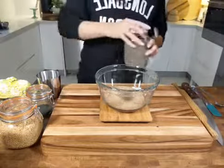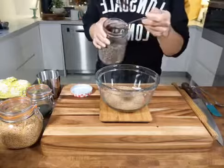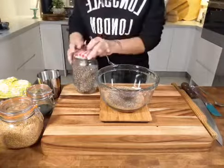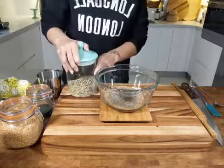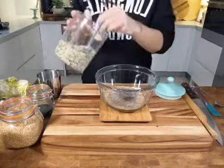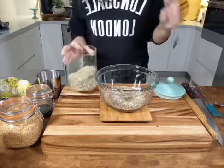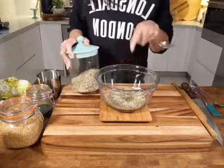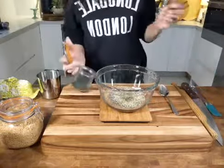Next we're adding one of my favourites — chia seeds — two tablespoons. It doesn't matter whether they're white or dark chia seeds; they have the same nutritional quality, just cosmetically different. So two tablespoons of those go in. In this little jar I have hemp seeds, also known as hemp hearts — two tablespoons. Hemp seeds are really high in protein, have good fats, and taste really nutty, so they'll be a nice addition.